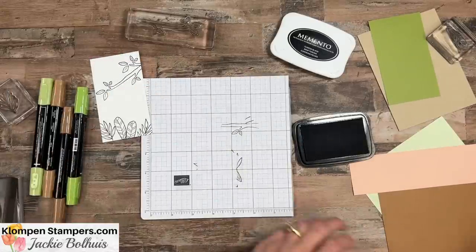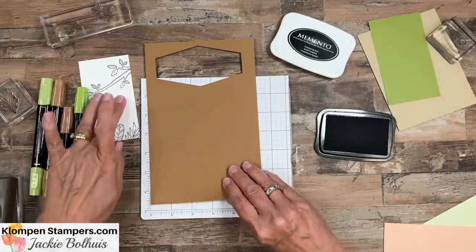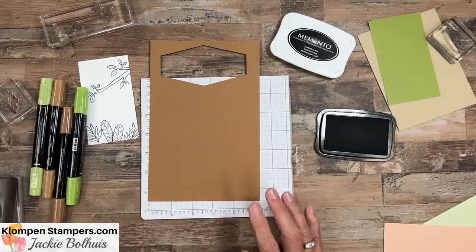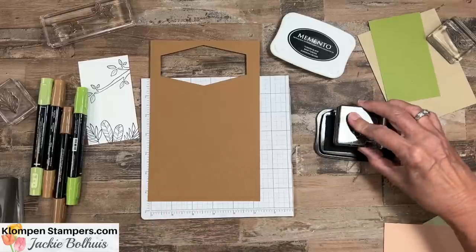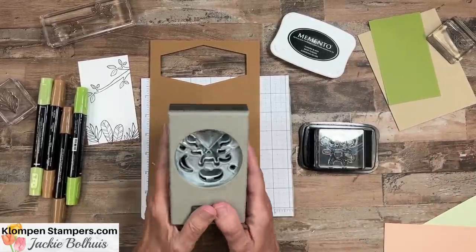Let's set that aside and do all of our stamping first, because then I can move the black pad and not risk sticking something in it. I have a piece of pecan pie here and what I'm going to do is stamp two monkeys onto the colored cardstock.